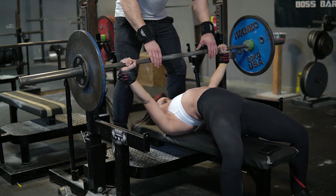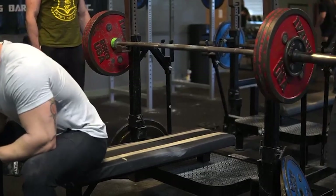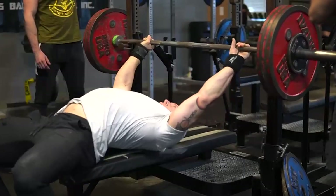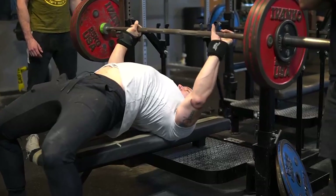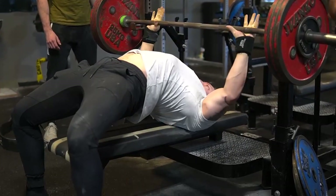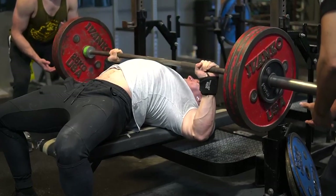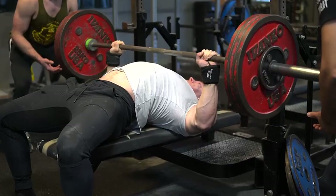Depending on your mobility, you may utilize an arched setup to be in a better position for your shoulders, to create more active stability and tightness, as well as utilize your pecs more. I'm sure you guys have seen videos of people with super big arches. Mainly powerlifters utilize a very arched position — that's become a big thing in the powerlifting community. And powerlifters tend to maximize this arched position to decrease the range of motion they have when bench pressing and increase the amount of load that they can push.